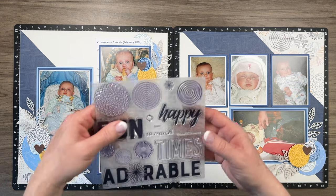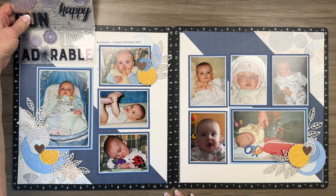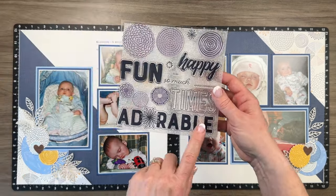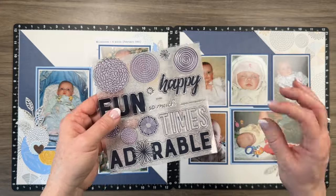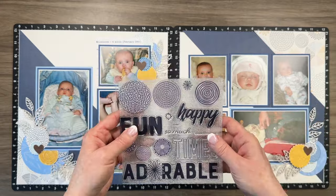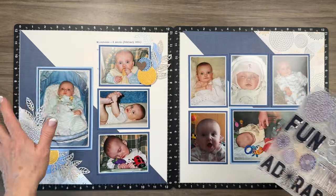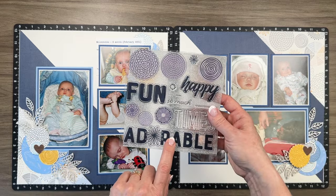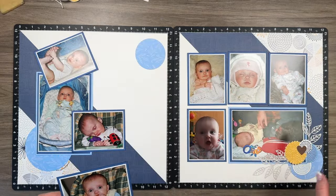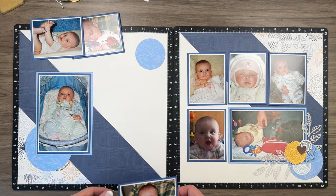I'm going to go ahead and adhere all these pieces down, and then we'll come back and do our title — it's going right up here. I'm going to do a very similar technique to the one Chelsea used for her journaling card, and you'll see how pretty it turns out. Let me adhere everything down and we'll do the title together.